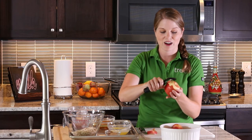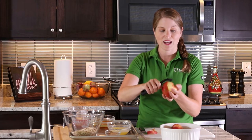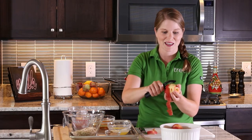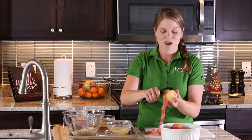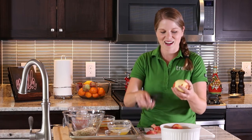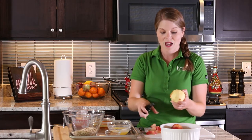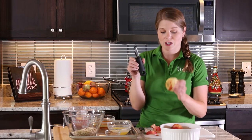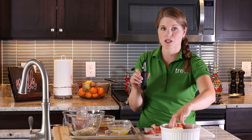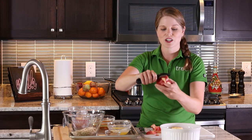A lot of people prefer to keep the peel on, and there's a lot of great fiber and nutrients in the peel — the coloration gives you a lot of antioxidants, so it's actually quite wonderful to keep it on. But I'm going to change it up a little bit for this recipe. Please keep the peel on if you prefer; it becomes very soft in the recipe so it's not a big deal. I'm using a basic carrot peeler — just take your carrot peeler and pull it towards yourself in a circular motion and go all around your apple.